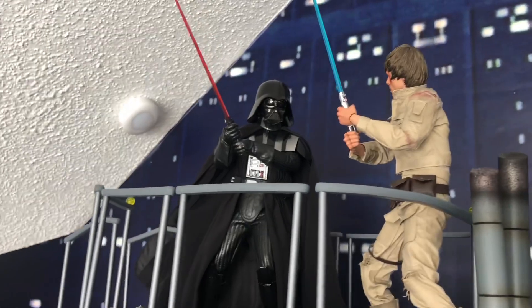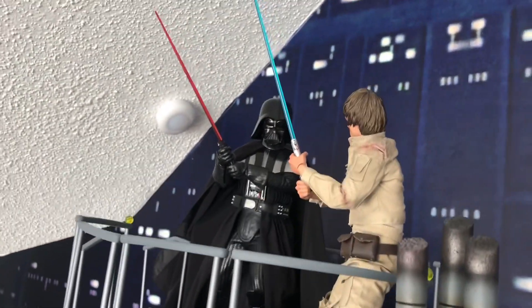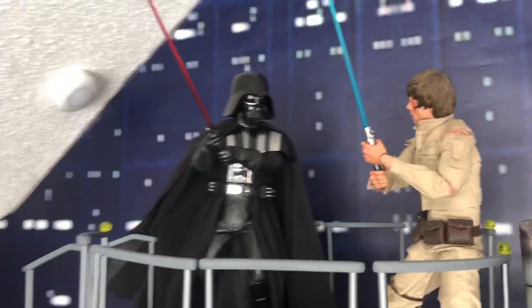I think he's probably the best-looking one just because of all the stuff he comes with. I love the gloves, the helmet — I wish it stayed on better, but...